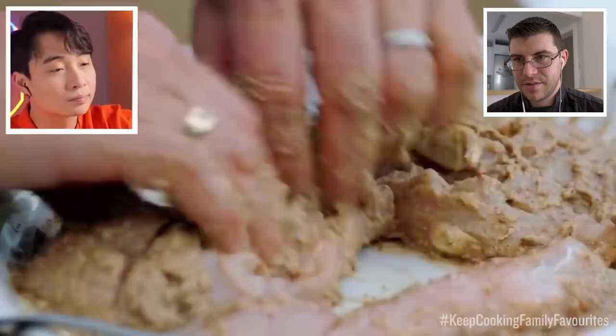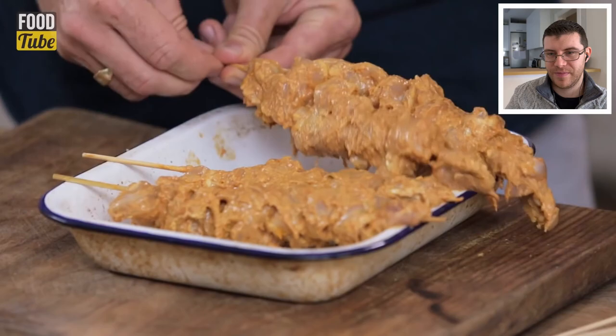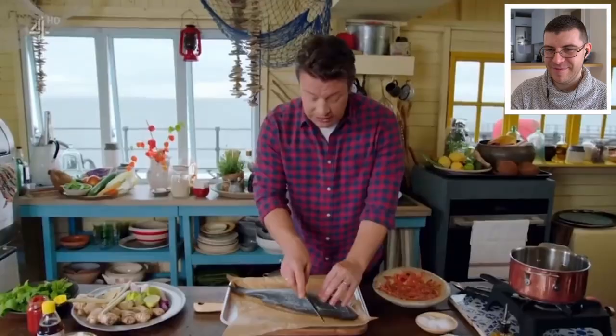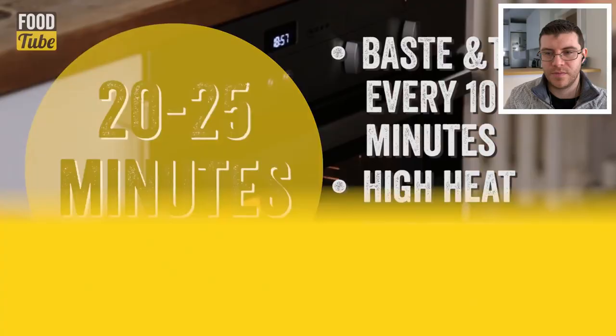The chicken is skewered and grilled, with the edges charred but the meat still moist, then added to the sauce. A note on hygiene: working with rings on your hands while handling raw chicken is not ideal. It's easier to take them off, work with the ingredients, clean your hands, and then put them back on.